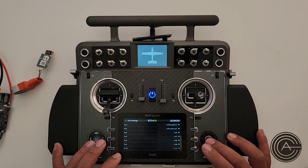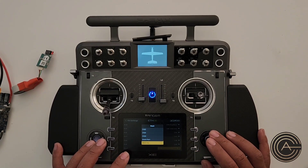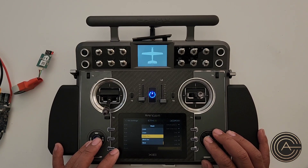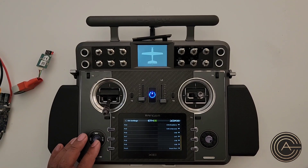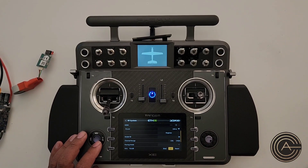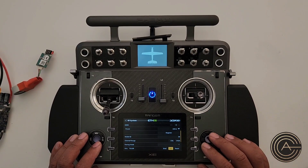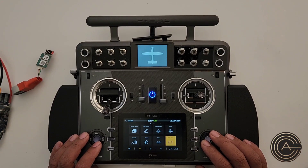It could be a different channel, or it could be Smart Port, S-bus out, or F-bus. In this case we want pin 10 to be a Smart Port. Once that is set up, it is now communicating with the sensor. The plane I have hooked up is my MB-339 and I have a ton of sensors on it, so let's go ahead and check that out.